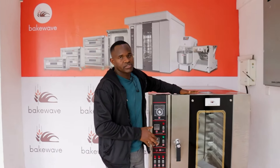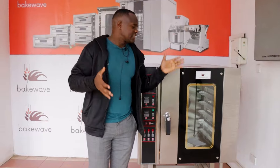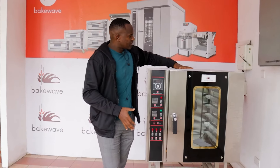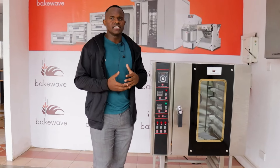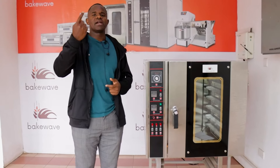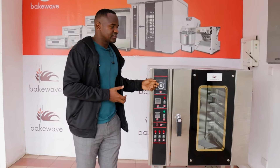Now, if you are going to produce buns, scones, rolls, and bread, the best option would be a convection oven. We have them from 5-tray all the way to 12-tray, and these can cater for bread and buns from zero to 2,000 packets. We recommend using electricity with this type of oven because it is very efficient — the cost per packet or per loaf is less than one Kenya Shilling, making it very effective in terms of electricity consumption.